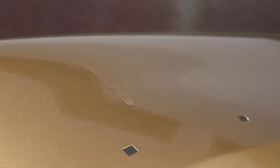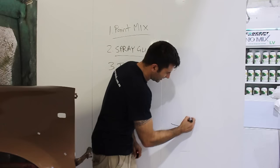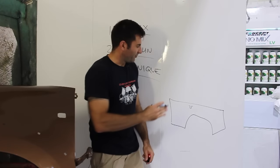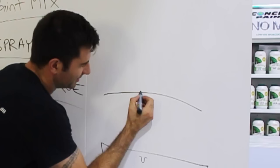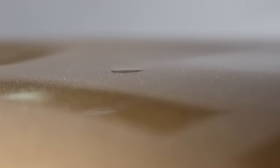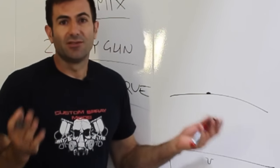The clear has dried overnight so it's rock solid, and it's time to start trying to get rid of that run. The panel is flat and what you've got is the run sticking up out of the paint work — you can actually feel it if you rub your hand over it. The idea to get rid of it is to sand the run down and get it level with the rest of the clear. Once you've done that you can buff the panel and you won't have a run anymore.